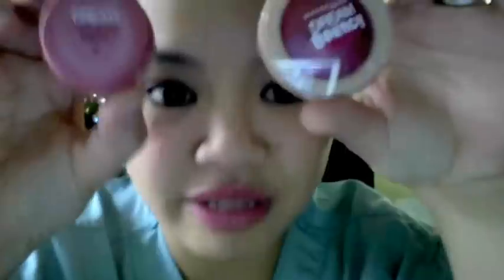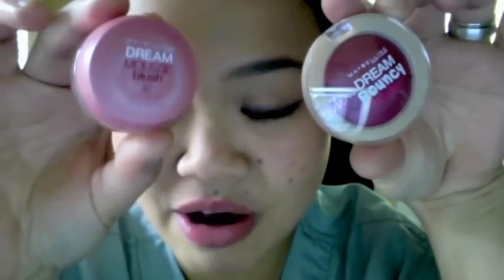A review wouldn't be complete if I didn't have anything to compare it with. Let me get my Maybelline Dream Mousse Blush in Soft Plum. I also got this yesterday from CVS and it was 50% off. They probably put these blushes on 50% off to give way to these new blushes. So these blushes retail for $6 to $8 each, compared to these, which retail for about $8 something dollars each.